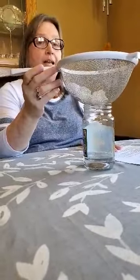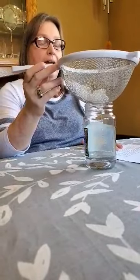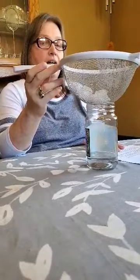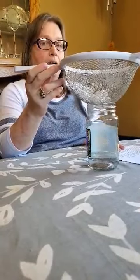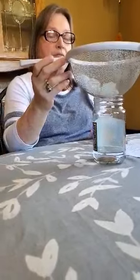Tune in next Tuesday when we will make an egg go down inside of a bottle — egg in a bottle. I will see you guys next week. Take care. Bye.